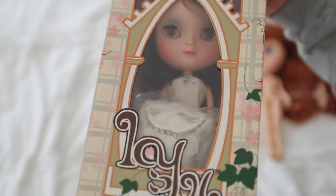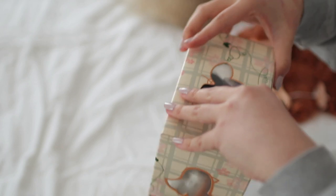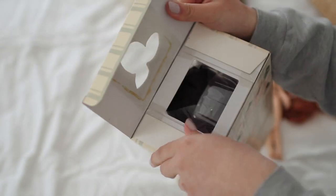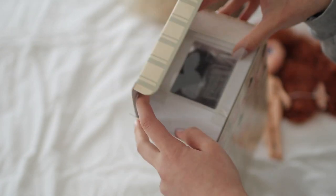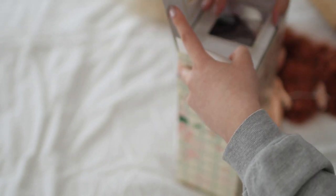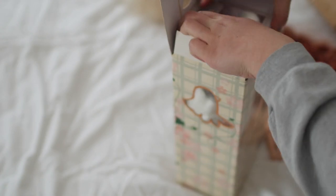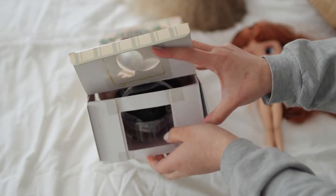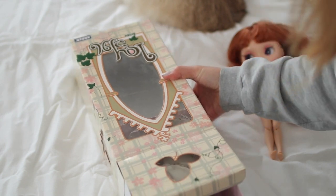One thing I'm noticing is that her lips look a bit poutier than the fake girl. I almost don't want to open her — her packaging is very stiff. It feels like she's almost an archive item. There was a plastic piece over her window that's why it wasn't coming out. It's very similar to Blythe, and I think that was the intention.